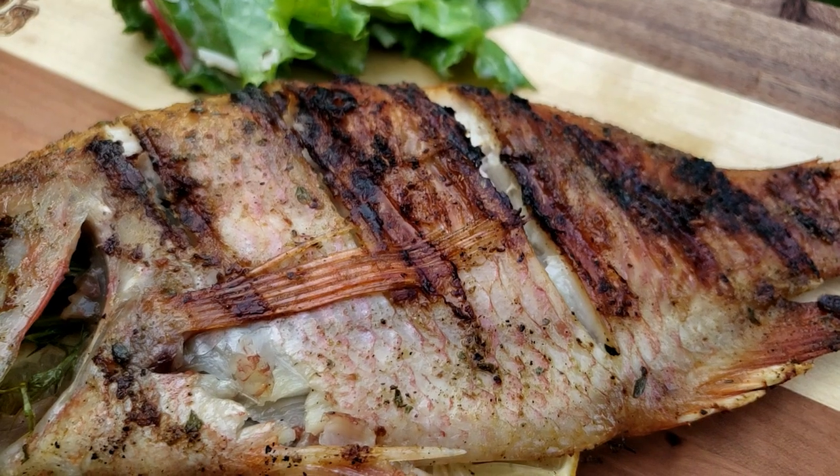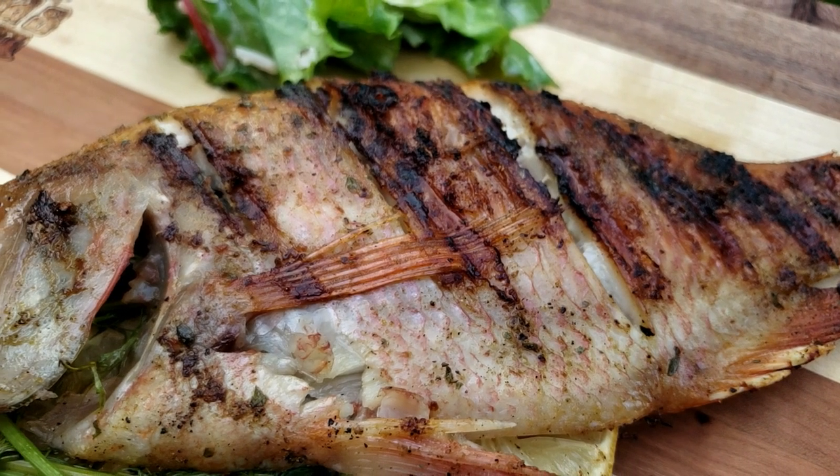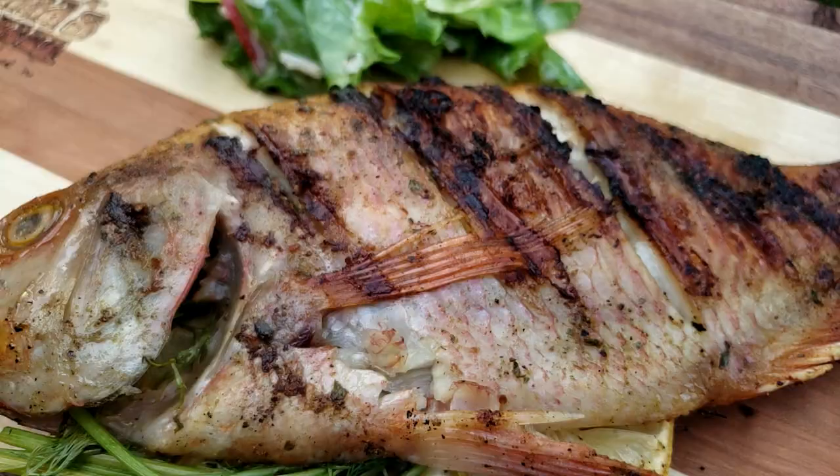All right, guys, we're always talking about barbecue, right? We're always doing the briskets and the ribs and all of that heavy stuff. Well, you don't always want to do the heavy stuff. Today, I'm going to show you how to keep it light and fresh. We're going to do an aromatic stuffed tilapia on the grill — that's right, fish on the grill today, right here on the Dogfather's Barbecue YouTube channel. Let's go.